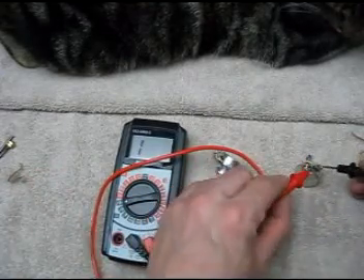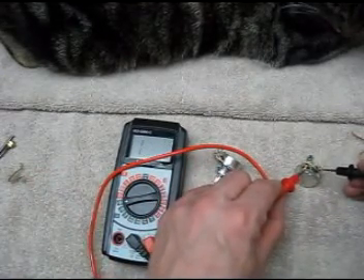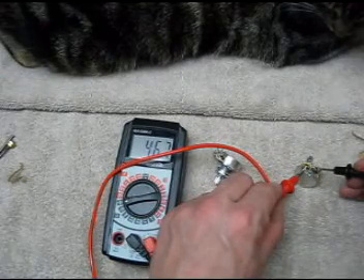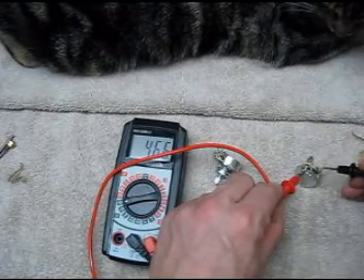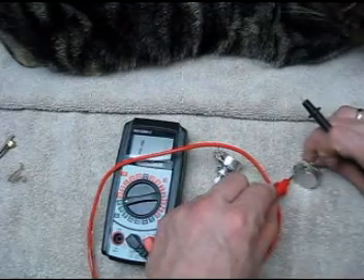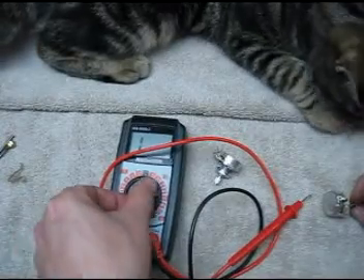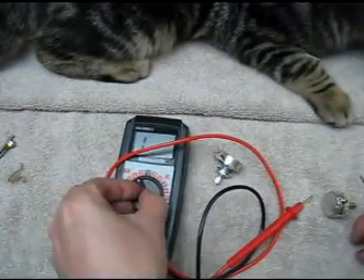What you'll see is that when the pot is full up it has the original 500k resistance, but as soon as you turn it slightly the taper leans more towards the signal side of things.